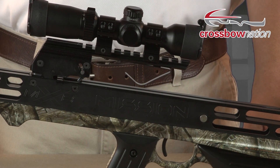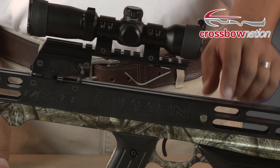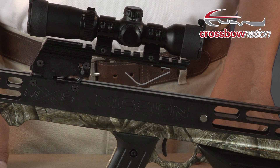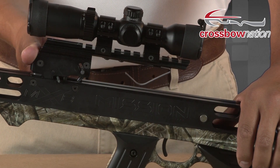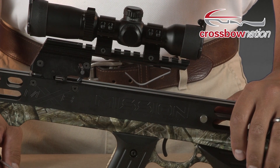Here we have a Mission crossbow with the safety located in front of the trigger assembly, mounted in the barrel right here. When we pull back on the string, the safety will not move, so you must manually put it into the safe position. The bow is cocked, we push the safety from the side, and now you're safe to go.